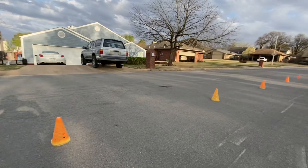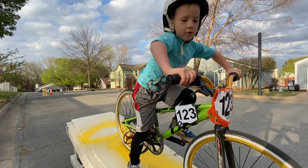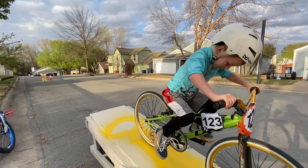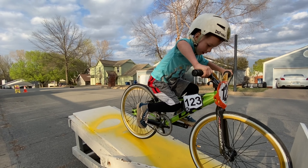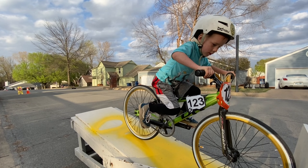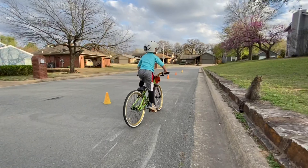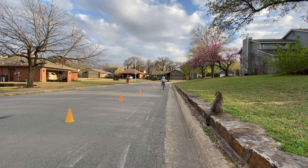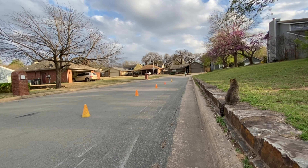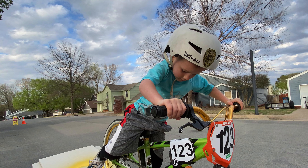We're doing it verbally instead of using the YouTube cadence. Okay, riders — random start. Riders ready, watch the gate! Fast, fast, take off — all the way! He had his foot not exactly where he wanted it.